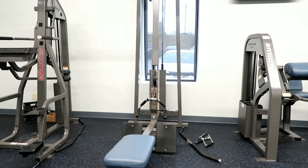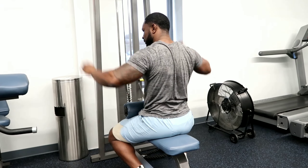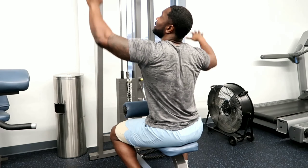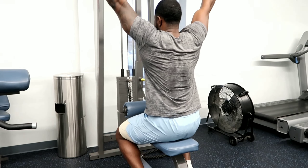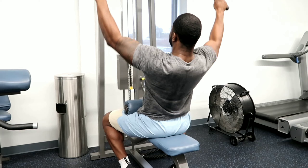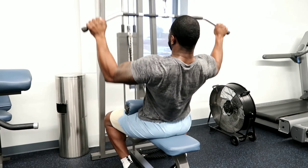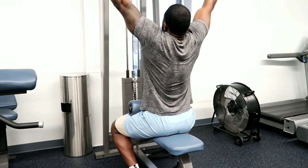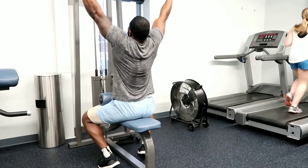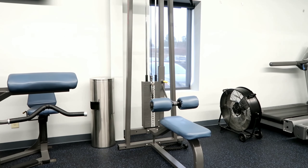Now we're over at lat pulldowns — doing the same ladder format. You can see Trevor's already burning. We start with 120 for 20 reps, then 15 reps at 140, 12 reps at 160, and 10 reps at 180. Like I said, this is fairly easy weight for us when rested and fresh, but doing these back-to-back sets makes it burn real bad — most of the time you're going to stop just because it burns.